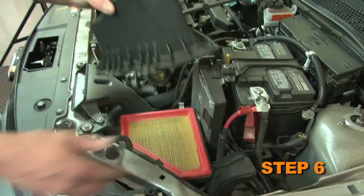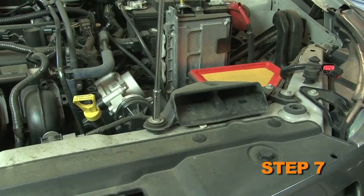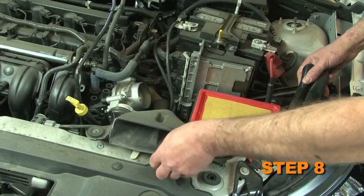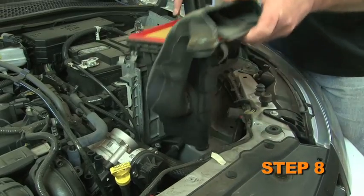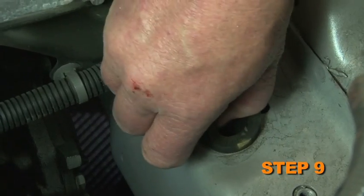Remove the factory intake hose and air box lid from the vehicle. Remove the two bolts securing the lower air box assembly to the core support. Pull up firmly to dislodge the air box from the grommet and remove the lower air box assembly from the vehicle. Remove the air box grommet from the inner fender well.